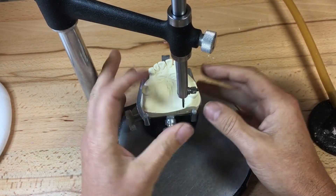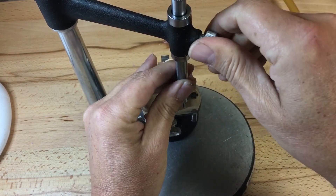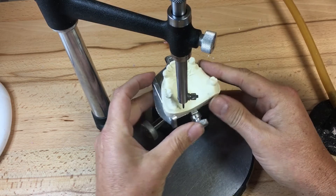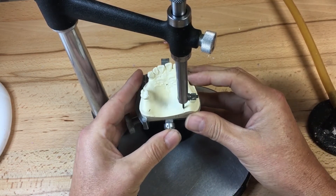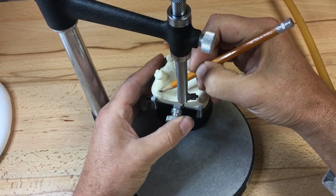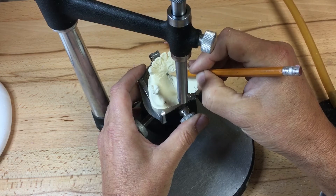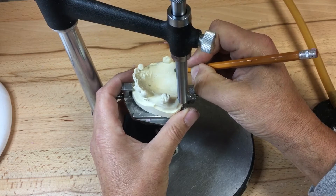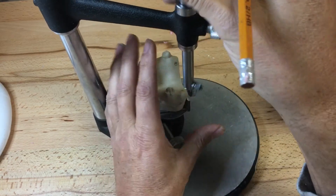I need to lock the vertical member of the surveyor. I'm going to make the graphite a little bit tighter. One, two, and three. I'm going to take my graphite pencil and cross those lines and circle them — this is about a three-millimeter circle, not too small, not too large, as to take away from the drawing we're going to do on the model. So we have a tripod and a path of insertion dictated.